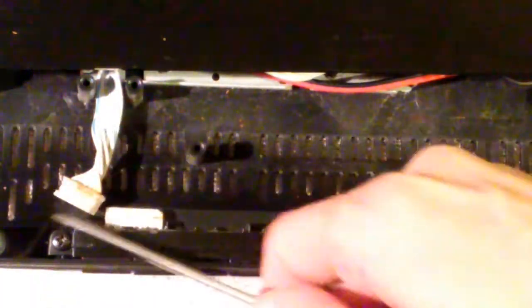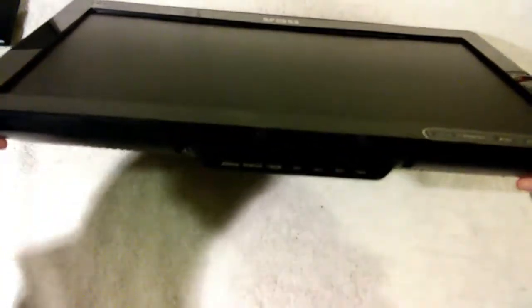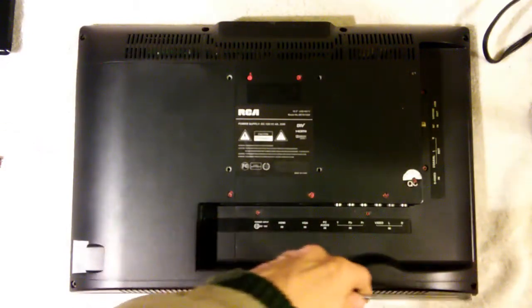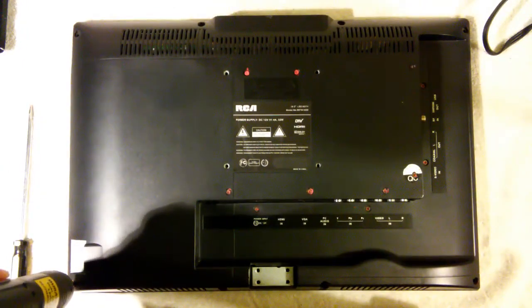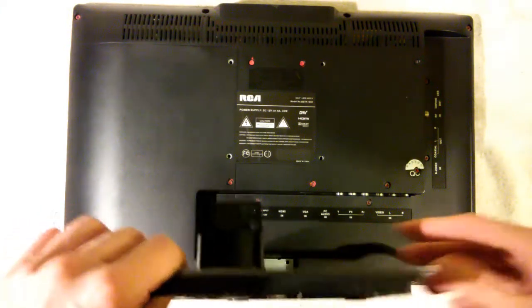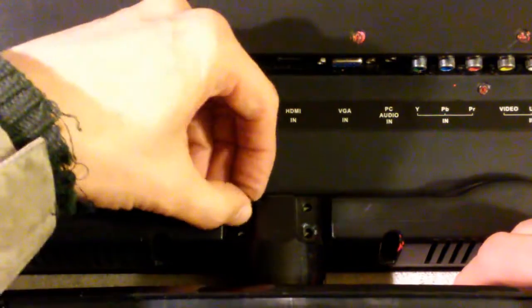With those two screws screwed in, we now connect the connector and slide the front over the back. Snap them back together. Now the back is snapped on — we just have to put in those eight screws. All eight screws have now been put back in and we just need to put the stand back on. The stand is held on by these four screws and we'll go ahead and put those four screws back in. The four screws are back in and the stand is reconnected.